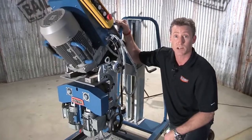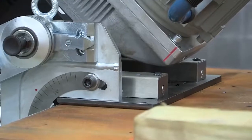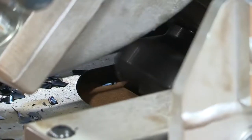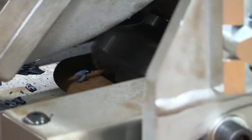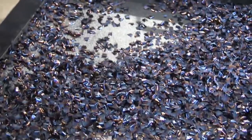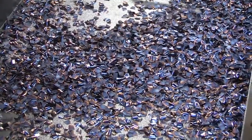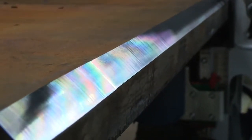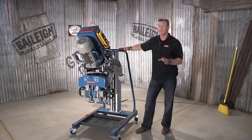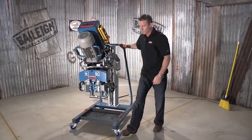Now let's take a look at this machine in operation. Now we're going to take a closer look at this 3D manipulator cart. First thing you'll notice is it's very portable, which allows you to move it around the shop or move it around that plate.